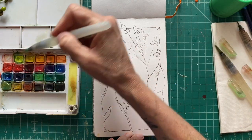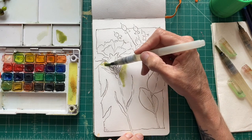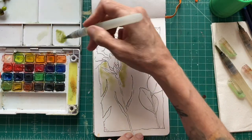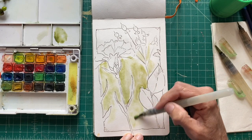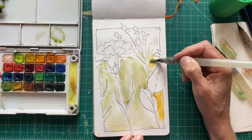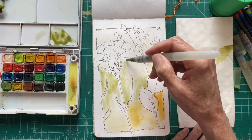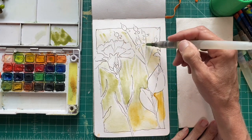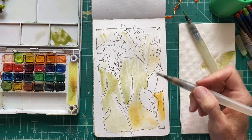I'm going to add a little bit of medium green into the water, and then take my medium round brush and apply green to the leaves and the stems.